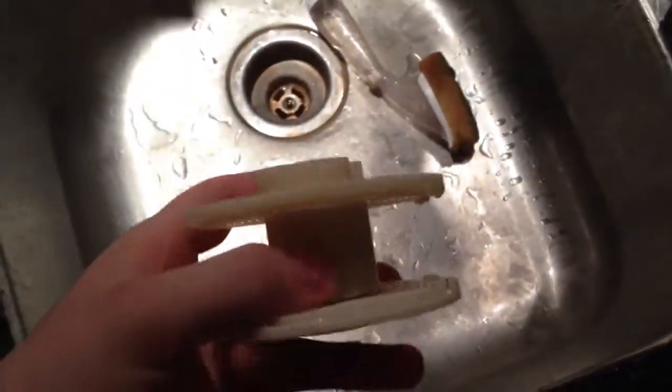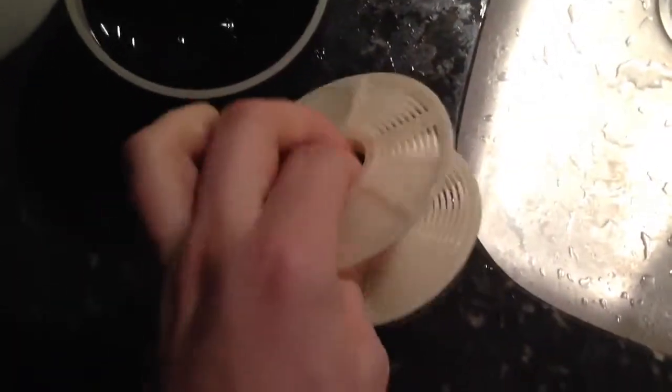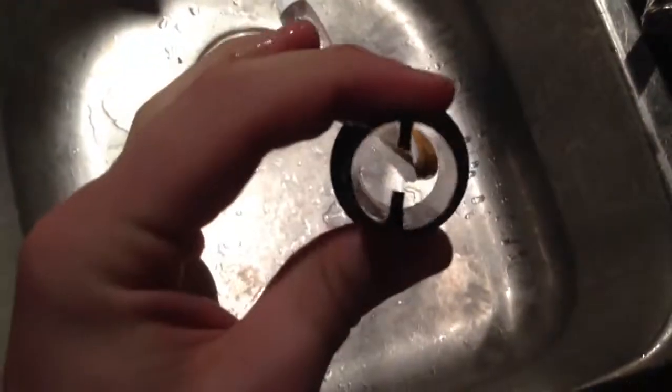If you look at the reel on the inside, it's generally got a spacer on the top, or it's just longer on the top. It has an end cap and then the reel around it. But it has this center column piece right here, which is hollow.